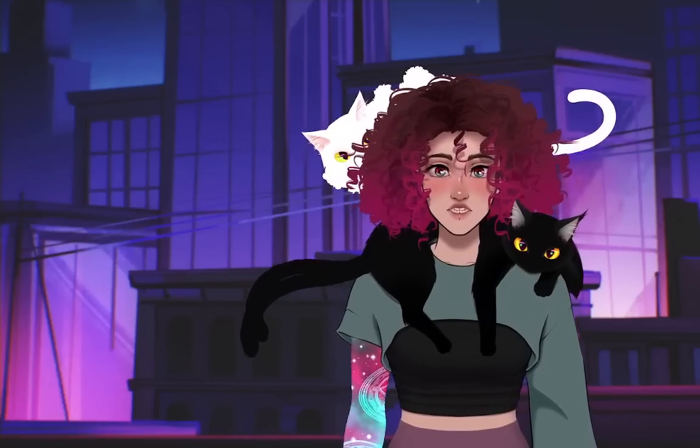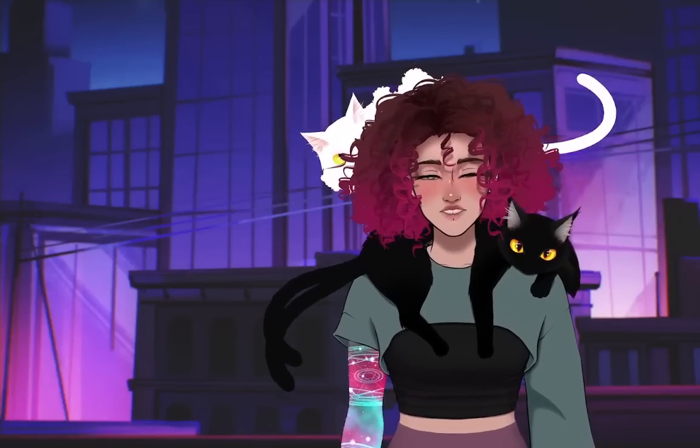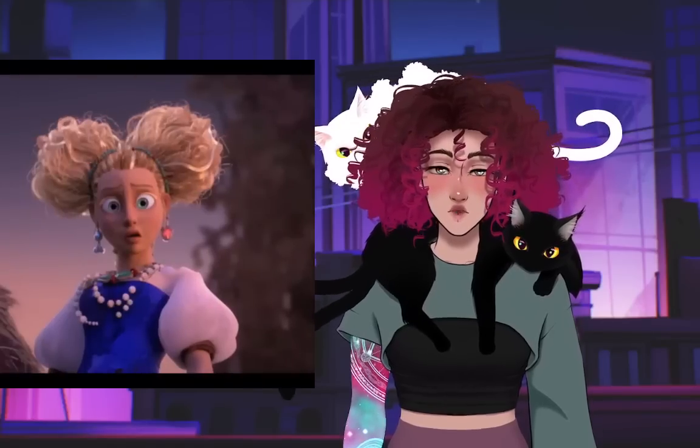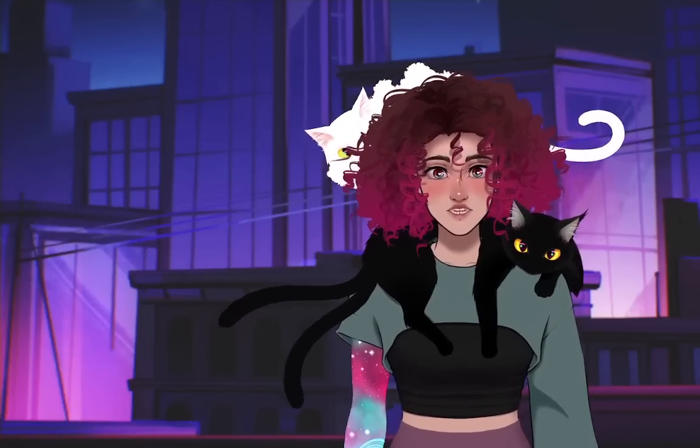Hey! As you saw from the thumbnail and the video title, I will be making a custom doll of Goldilocks. I had to make a Goldilocks doll, so let's get to it.